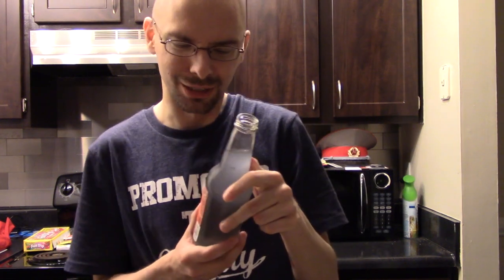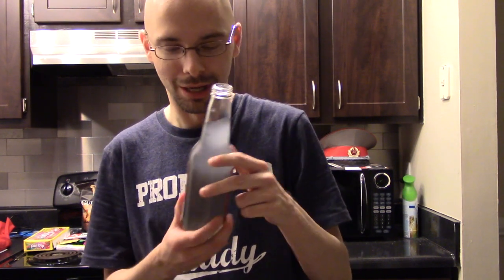It kind of smells just like a lemonade. Maybe a bit more like a Mike's Hard Lemonade without the alcohol smell to it. But yeah, it just kind of smells like a normal carbonated lemon drink that you'd get.